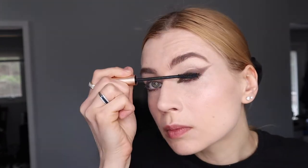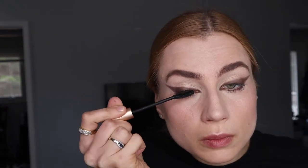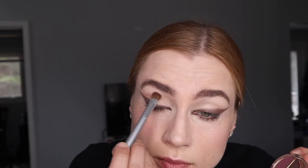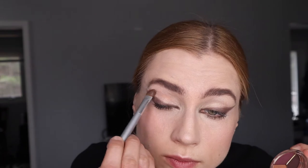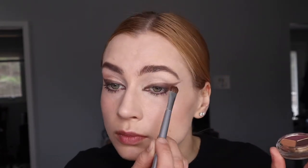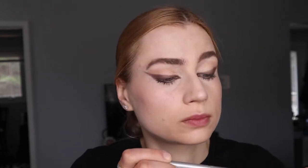Now we'll add eyelash primer and mascara — the Eyelash Maximizer by MAC. I wish I had used waterproof mascara for this look because I ended up messing up my face later in the day. I do like non-waterproof mascara because it comes out much easier, but if you're going somewhere special, go waterproof.